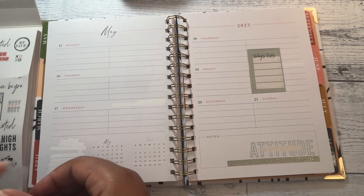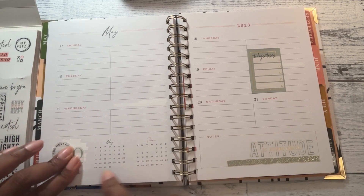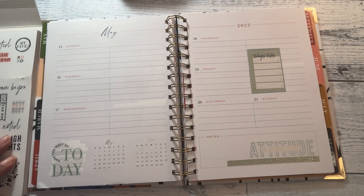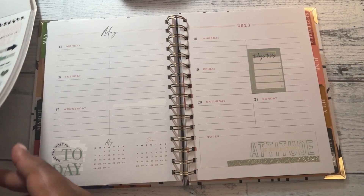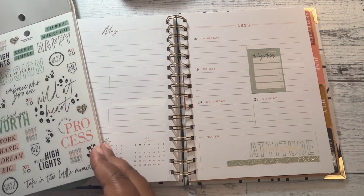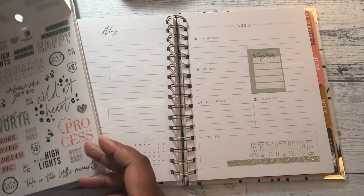I want to take some time one day to — "Make the most out of today." I want to take some time to make myself some black quotes.